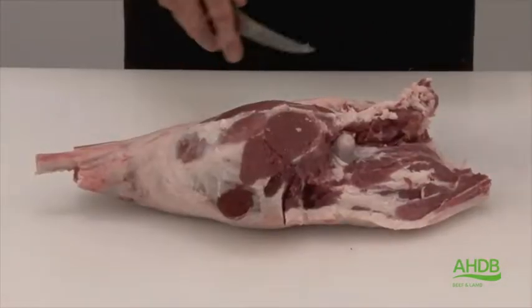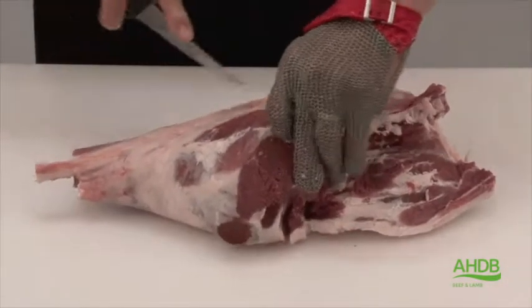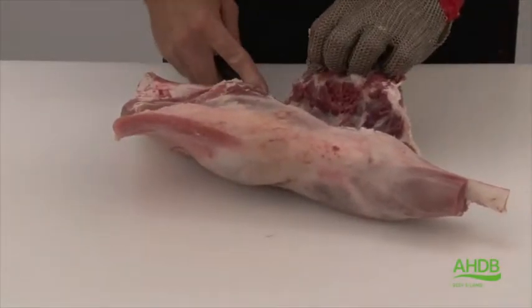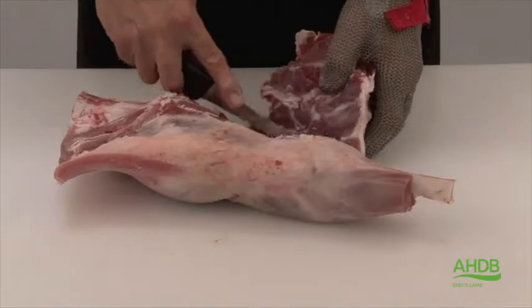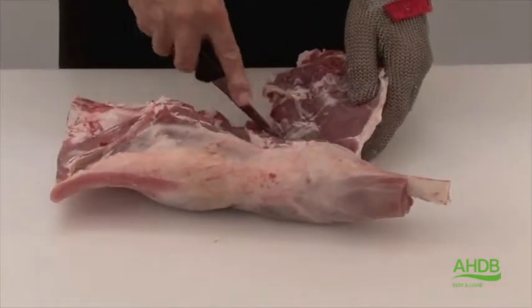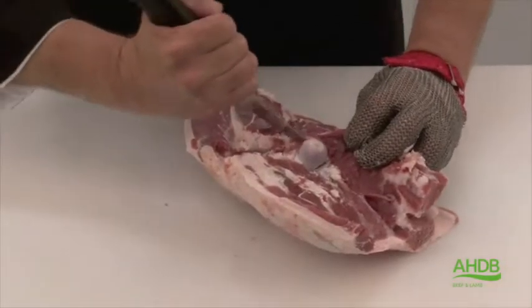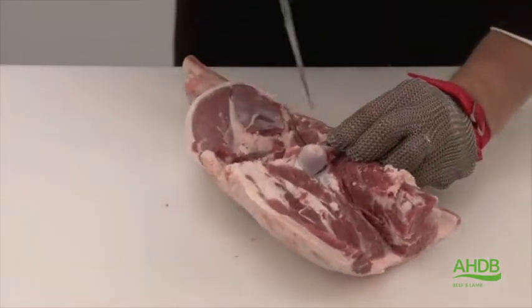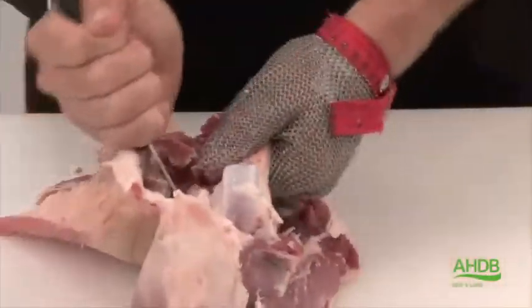Once we've removed these bones we can remove the topside, following the natural seams so we leave that muscle block nice and whole. This exposes the femur, which we can then remove, but we need to leave the knuckle bone attached to the joint.